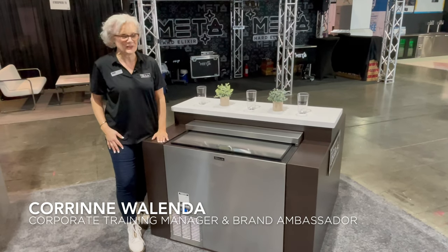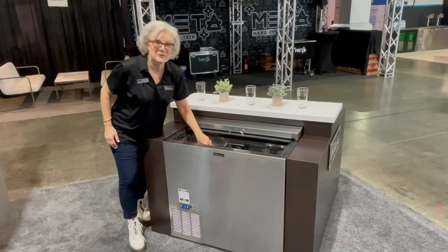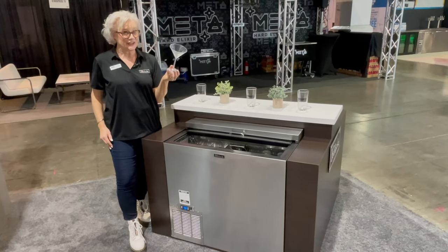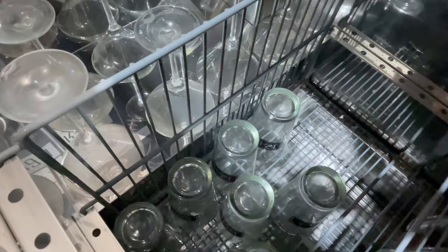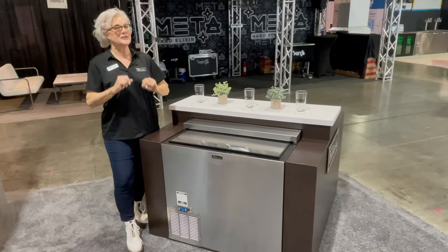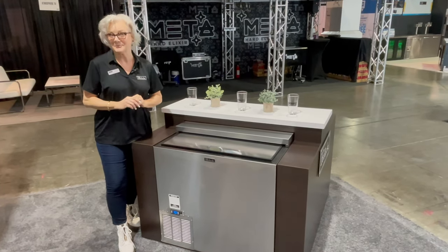Hi, I'm Corinne Wallenda with Perlick. Some like it really cold, and for that we have glass chillers. These are designed to keep glassware and plates at a nice cool temperature so you can serve your best beverages and perhaps salads nice and crisp and cool.